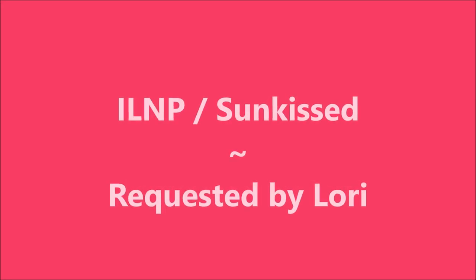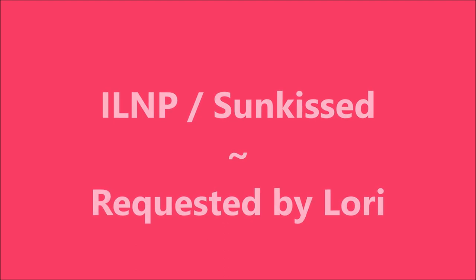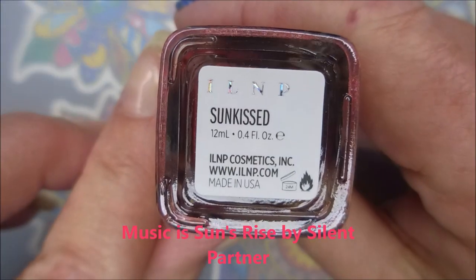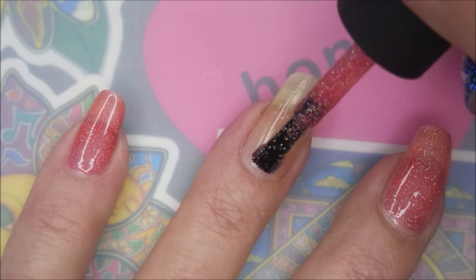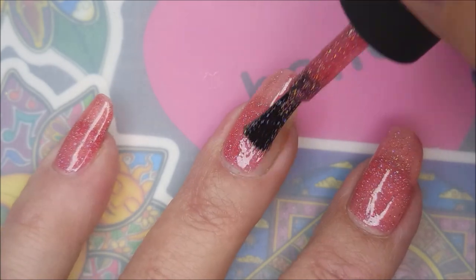Hello my friend, welcome to my channel! Today I've got ILNP Sunkissed, requested by Lori. Here is the beautiful ILNP Sunkissed — insane holo, scattered holo. Yes, yummy! I've already got my base coat on and it's dry.